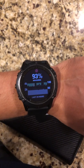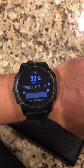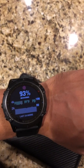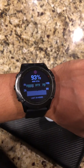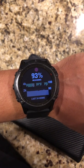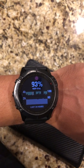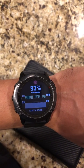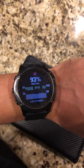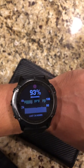Hey guys, today I'm going to do a review of a Garmin Fenix 6X Sapphire. I just purchased this a couple weeks ago, and one of the main reasons is that I wanted to track my oxygen levels. I know that Garmin mentions on their website this is not for medical purposes, but I wanted to test the accuracy compared to an oximeter.